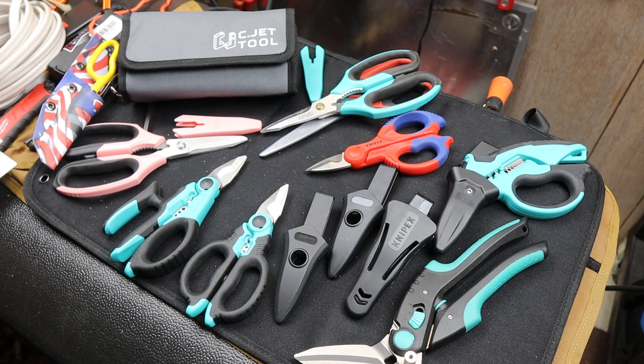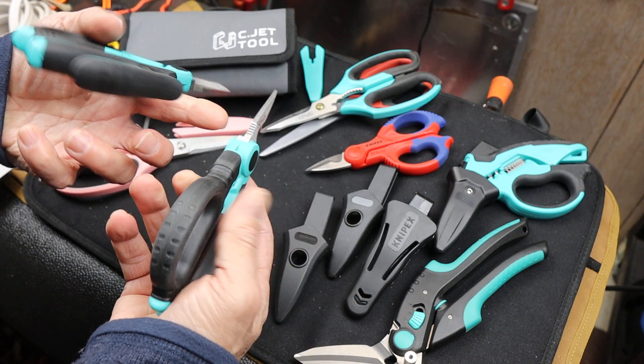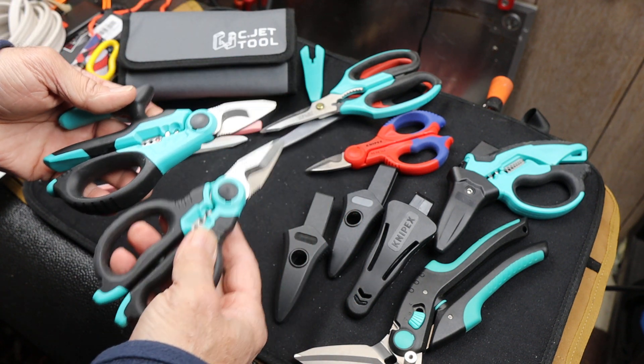Howdy folks, Doc here with Last Best Tool. These two SeaJet electrician shears were the last two pieces of the entire SeaJet product line that I didn't have.